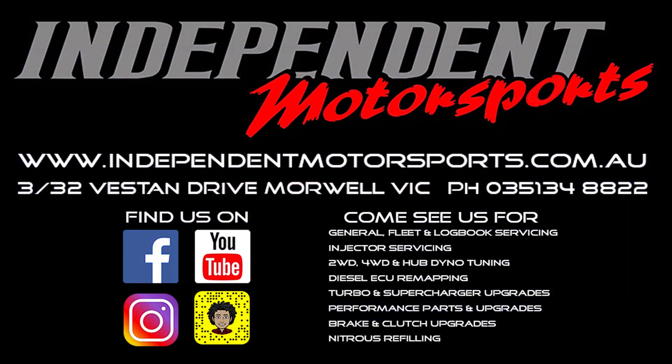Thanks for watching another Independent Motorsports video. Give us a thumbs up if you enjoyed the video, and consider subscribing and ticking the bell to be notified when our next video is uploaded. You can also keep up to date with our events, news, and sales by following us on Facebook, Instagram, YouTube, and even Snapchat.